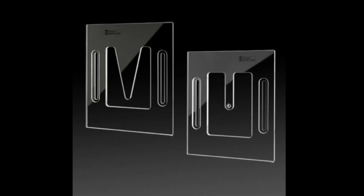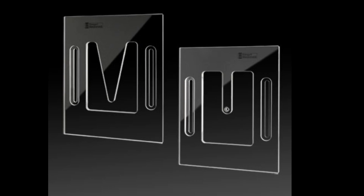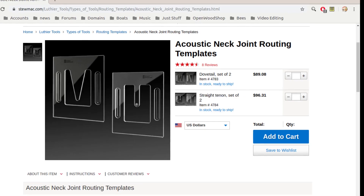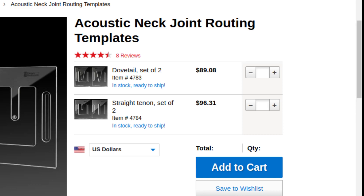StewMac's purpose with these free drawings is to sell their very beautiful templates that allow you to make two common types of mortise and tenon joints that will join the neck and body of a guitar precisely to each other. Along with those beautiful templates comes a beautiful price, so I'll be making my own templates from plywood here as well.